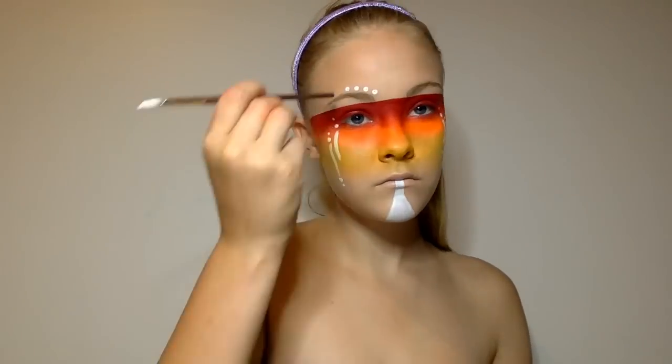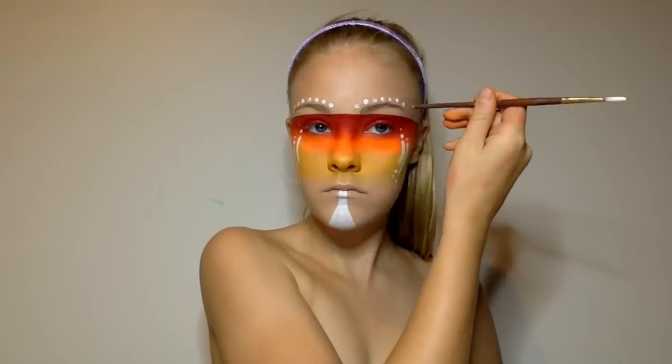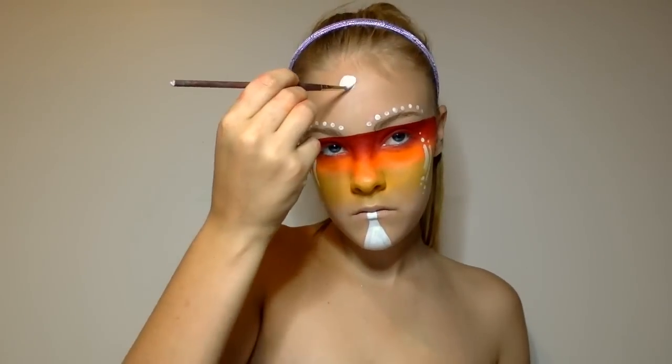Then I go along each eyebrow with the same white paint and the end of my paintbrush and do the dots along my eyebrows. These look really good and they make everything else stand out a bit more. And then do the three big dots going down my forehead, going from bigger to smaller.